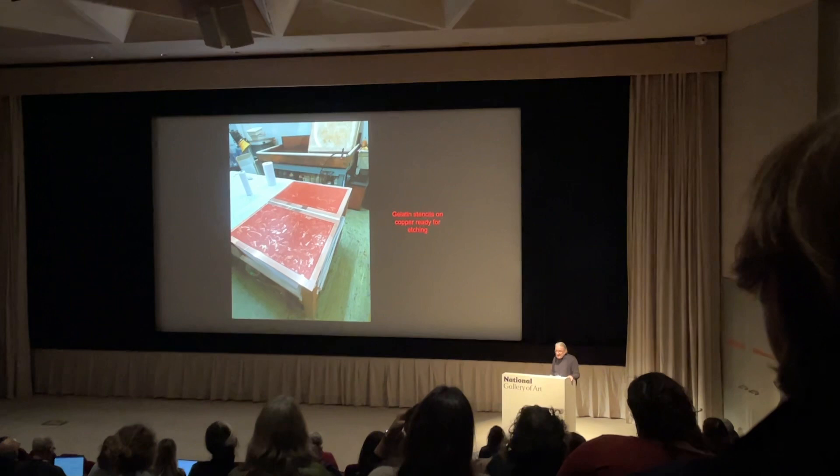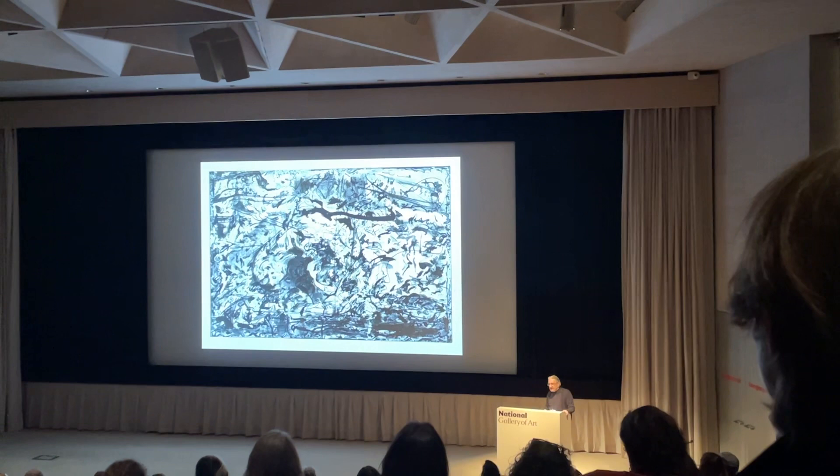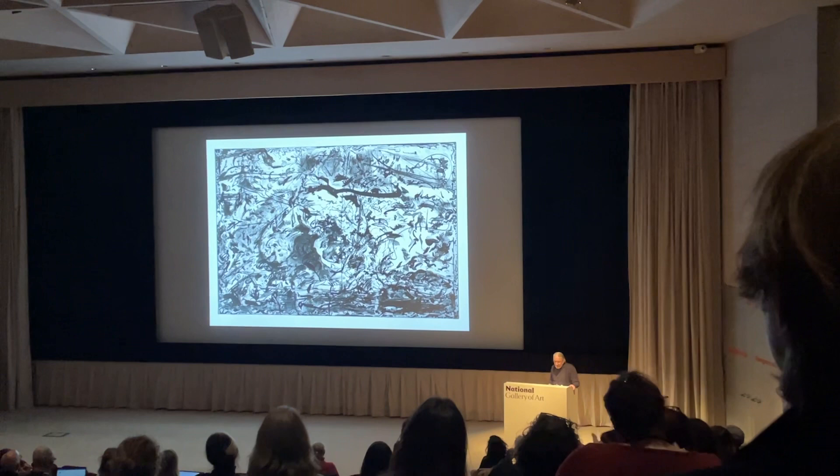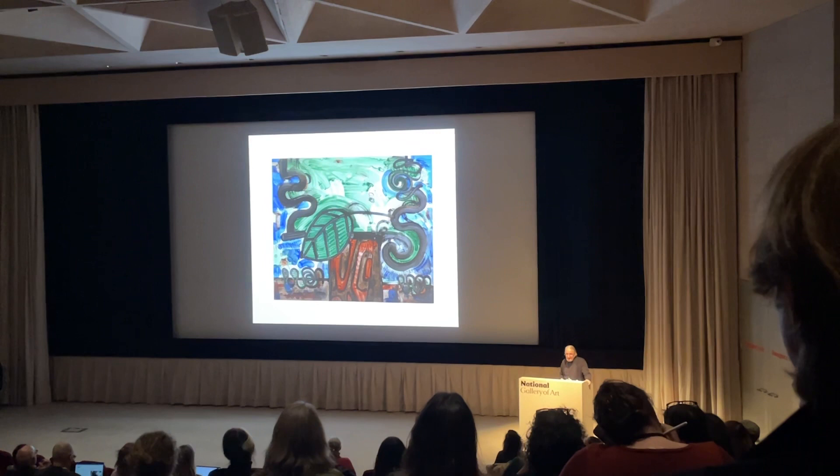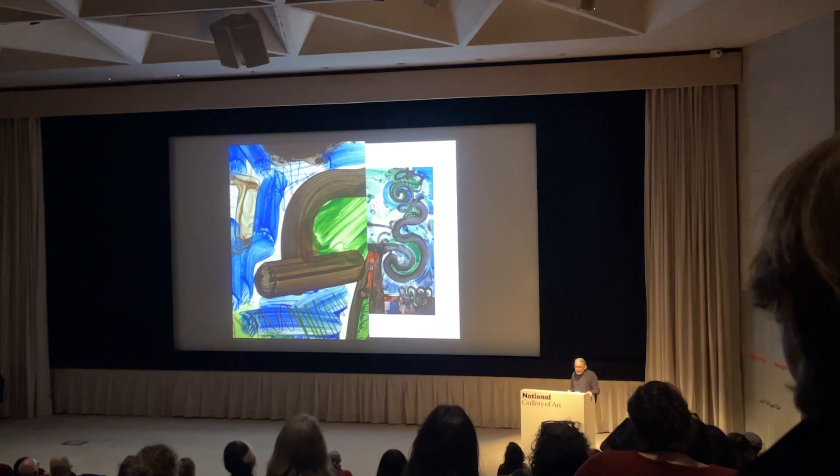Here's some new ones — these are the gelatin stencils after they've been developed on copper plates, waiting to be etched. And then the finished print. I'd be hard pressed to find where her soft ground work is later — it's in there. Carol Dunn, making one of the nicest representations of a direct reviewer I think. You can really see the brushwork.